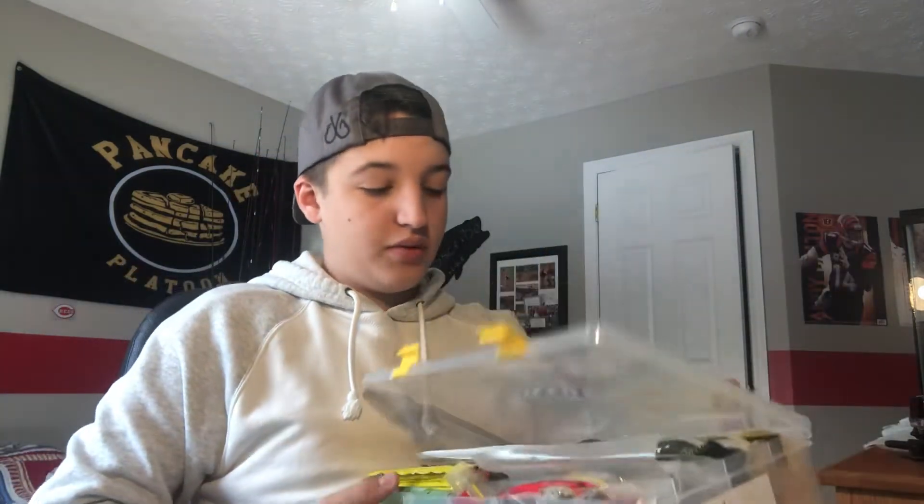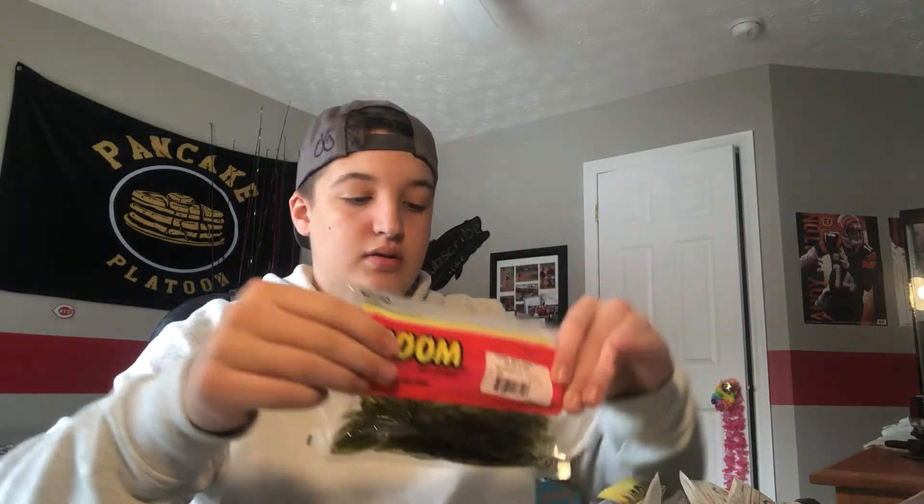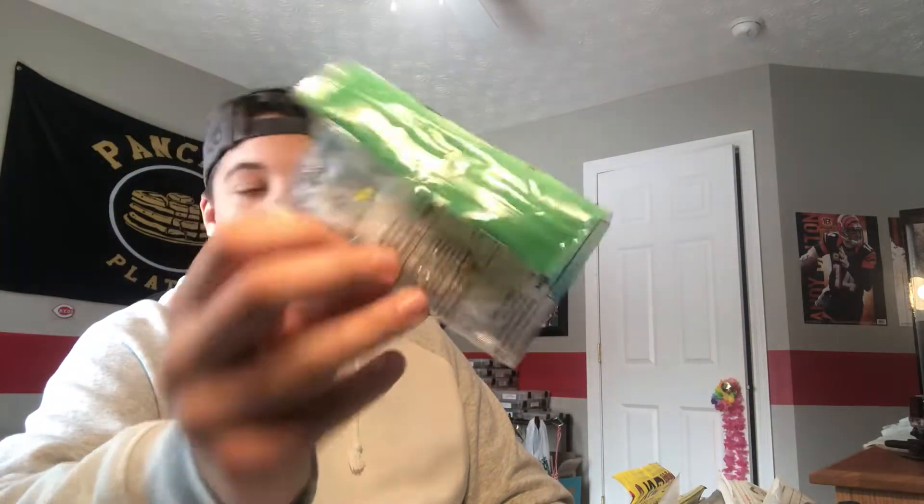So this is my finesse box. I know all my finesse stuff is in here — drop shot worms, shaky head worms, finesse worms in general, trick worms, some shad for drop shot fishing. I need my finesse box right there — shad shape worms, Gary Yamamoto, stuff like that. So I know where everything is.